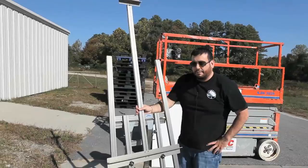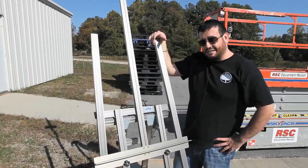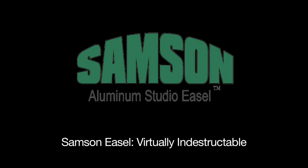We have proven very, very well that this is a nearly indestructible easel. I hope it works out for you and we'll see you again next time on Prove It. I miss the earth so much. It's lonely out in space. Peace.